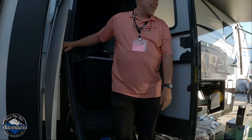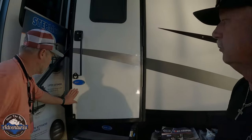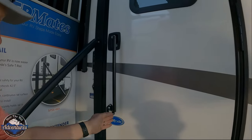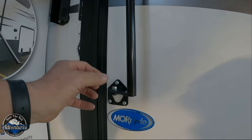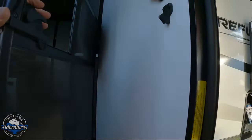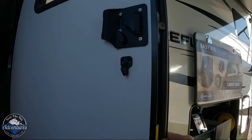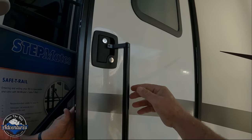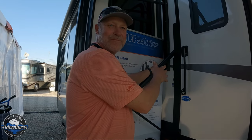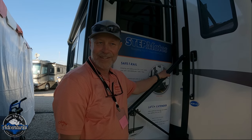With the latch extender, you just walk up to your rig, open it, and walk right inside. It goes on an RV lock too. Installation is simple: there's a set pin, you align it straight, drill a couple of holes through to a latch plate inside which reinforces the door — because doors are mostly foam. It has never broken away, even going in and out hundreds of times a day at the show.